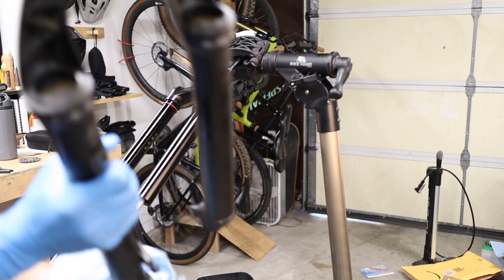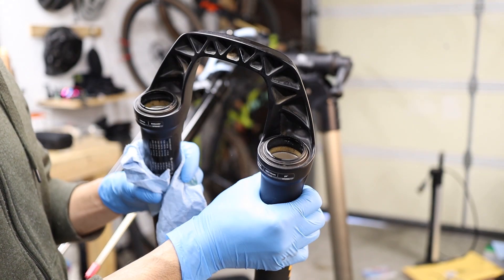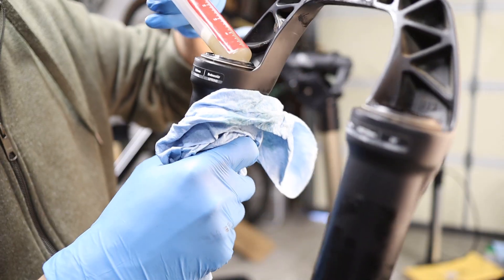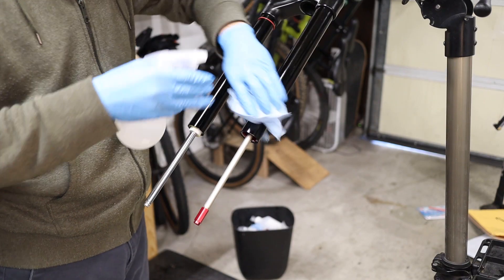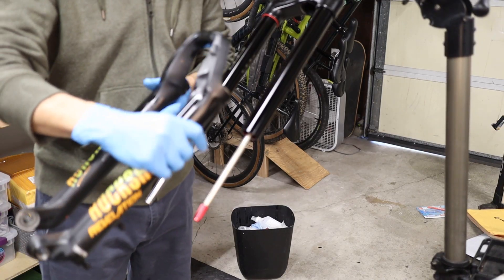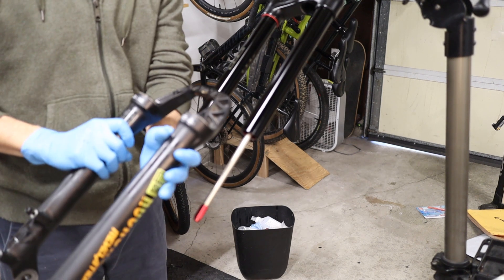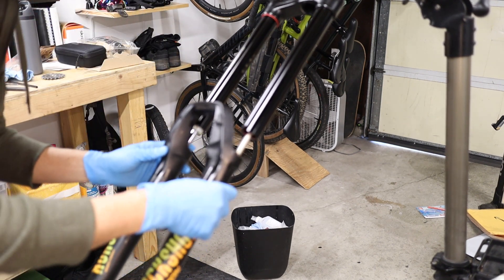I recently did a full service on the lowers, so everything should be nice and clean. All I'm going to do here is reapply a layer of grease on the inside of the dust wipers and put the lowers back on. Then we'll give the upper stanchions one last clean with isopropyl. Definitely make sure you're doing this the right way — it is possible to install these backwards, which would be bad.